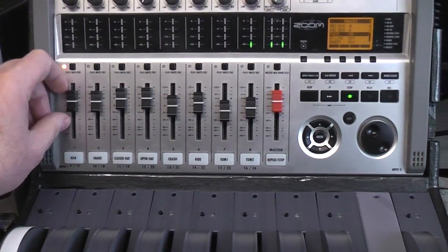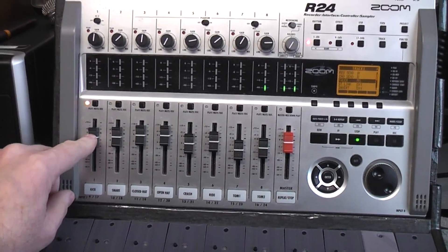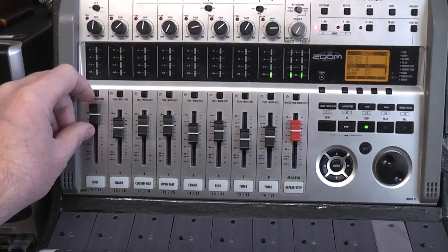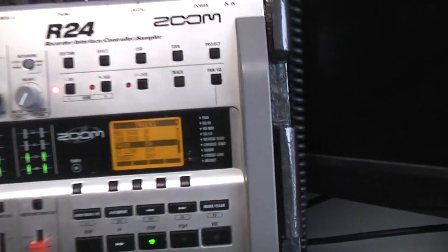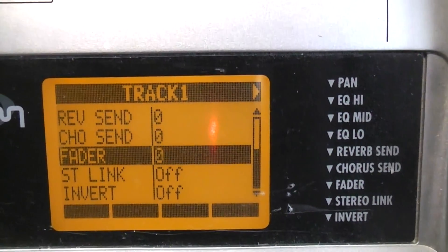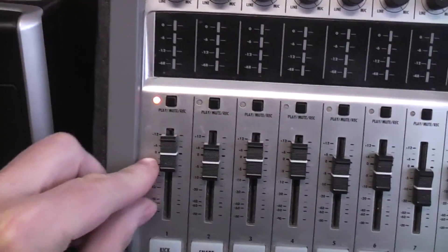There are 128 digital steps in this. All these fader pots are actual pots — basically a voltage divider. The wiper swings from ground up to about 3.2 volts, then that goes into the DSP chip. If you look at the little screen, all the way up is 127 and all the way down is zero, so there are 128 steps, and the 100% mark is the zero dB unity point.